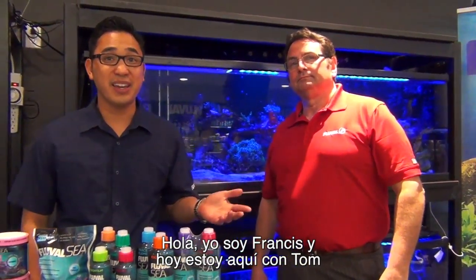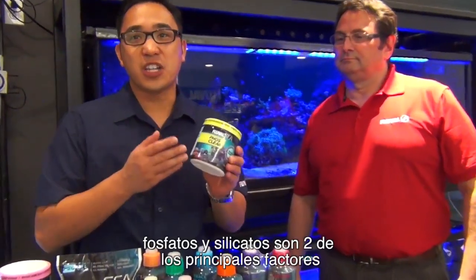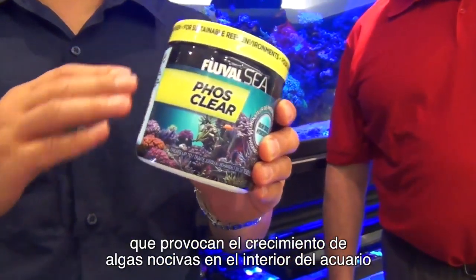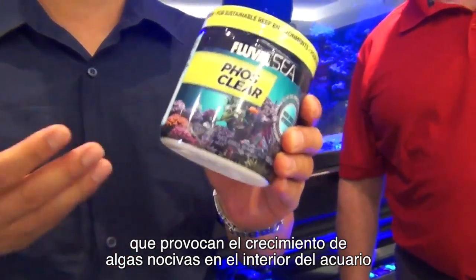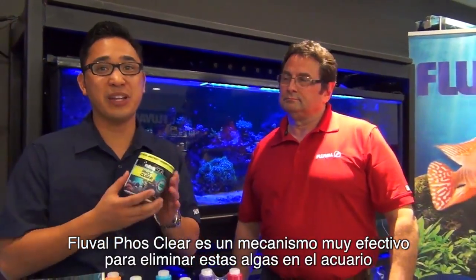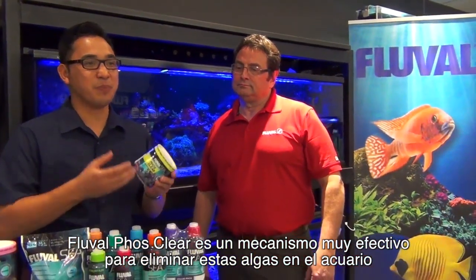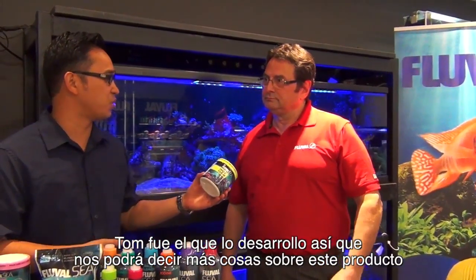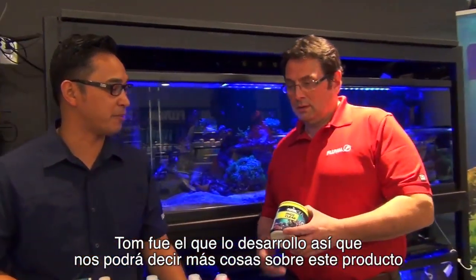Hi, I'm Francis, and I'm here with Tom today, and we're going to talk to you about Fluval PhosClear. Phosphates and silicates are two of the main driving factors that cause nuisance algae growth inside the aquarium. And Fluval PhosClear is a really highly effective mechanism for removing these unwanted impurities inside your aquarium. Tom developed it, so he's going to tell us a little bit more about it.